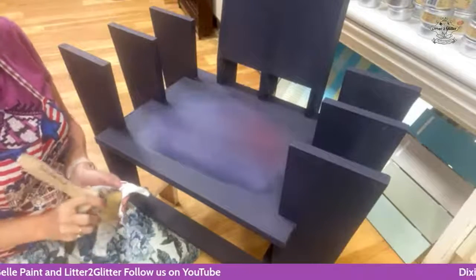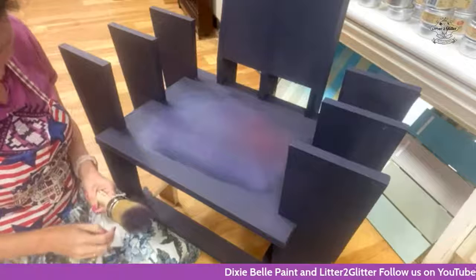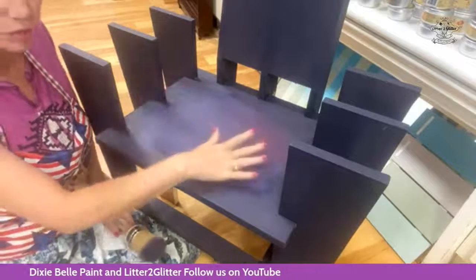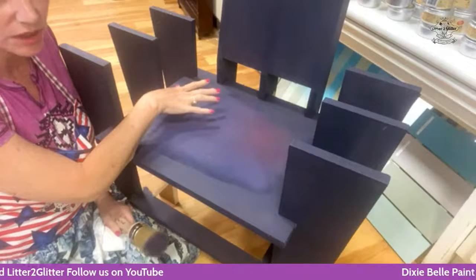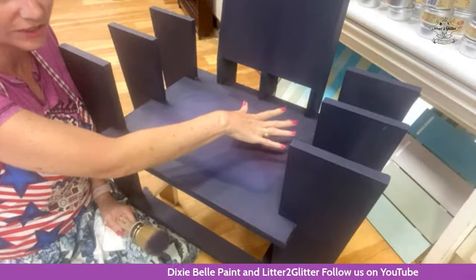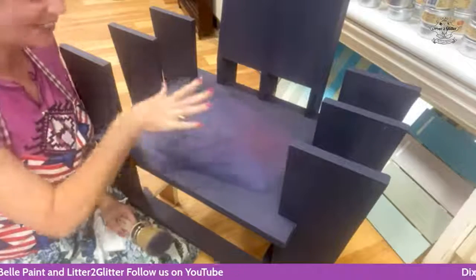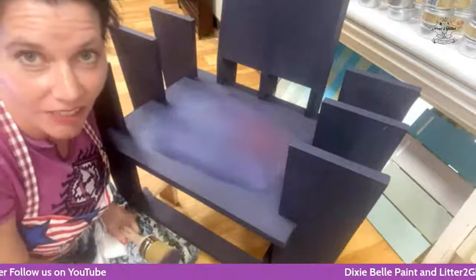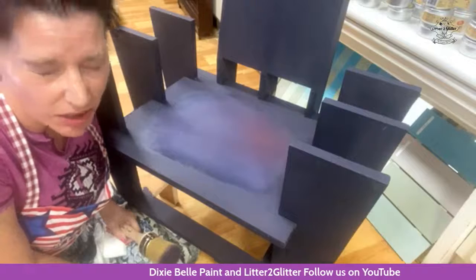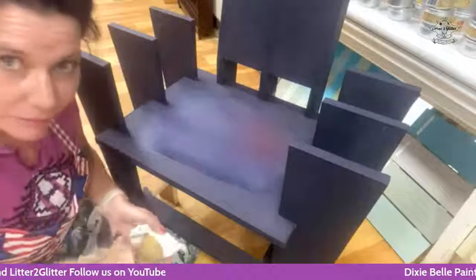What do y'all think of that blend so far? Amber says she loves it. So far I have used a base of aubergine. In this area I used farmhouse green, over here was honky tonk red, and over here was lucky lavender. Listen to me — I keep saying honky-tonk green. Farmhouse green. I think my brain is already in Atlanta, so sorry about that.